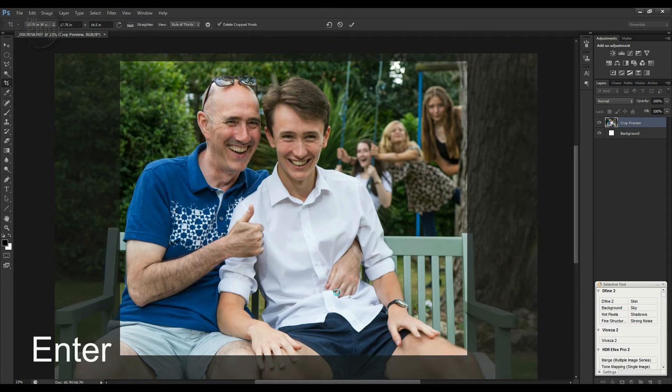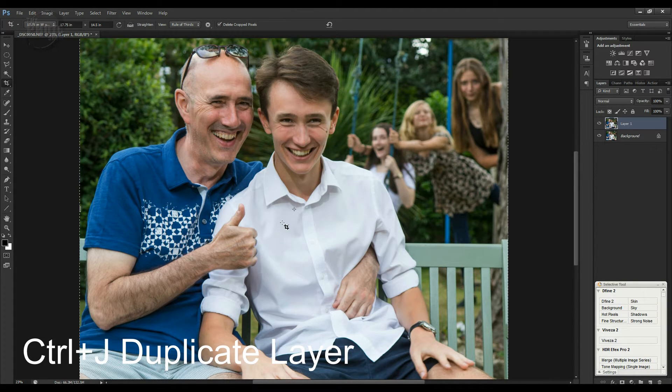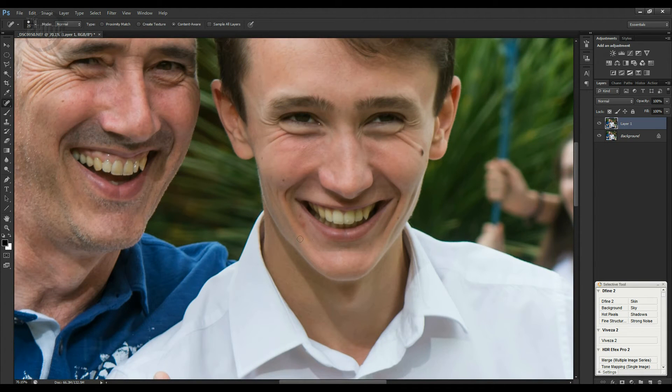I'm going to press Enter and that's now applied that crop to the image. Next thing I want to do — my nephew has a slight spot on his chin, and seeing as this image is going to be hung in his parents' home, I don't want him looking at that for the next 20 odd years. So I'm going to Ctrl+J to duplicate the image, zoom in with the Z tool, and press J to bring up my healing brush just to clear those off. If you're watching this, Liam, you can thank me later.